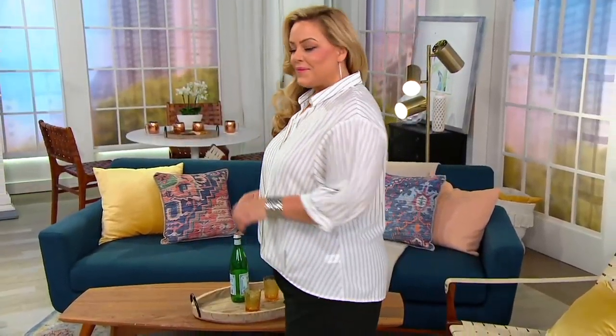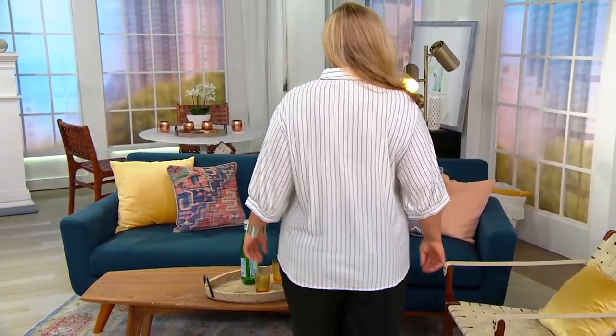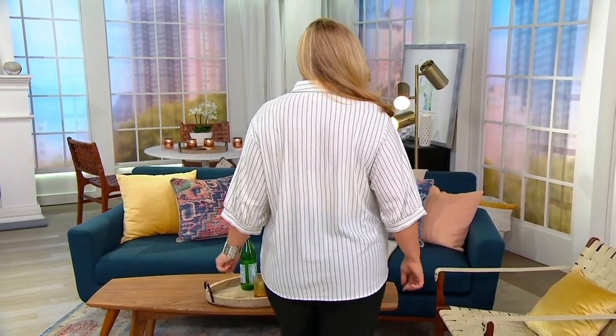Originally $59.75, it is now $39 and change — three easy payments of $13.25. We cannot reorder this, so grab it while you can.